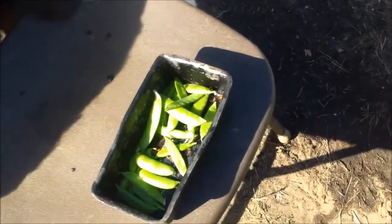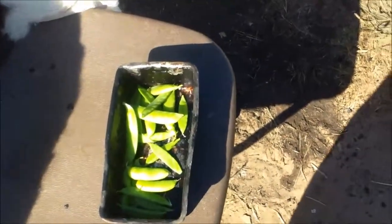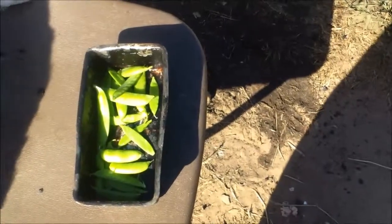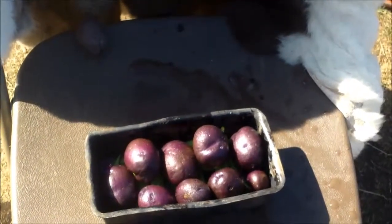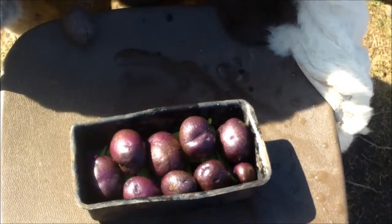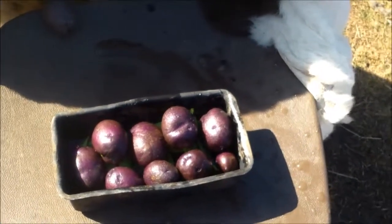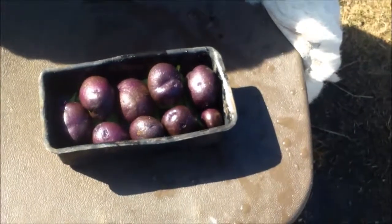Okay everybody, so it's the 28th day. Here are my sugar snap peas going in the pot. On top of those sugar snap peas I've added a layer of purple potatoes — they're actually called true blue potatoes because when you cook them down they turn a little bluish, at least that's what I've noticed.